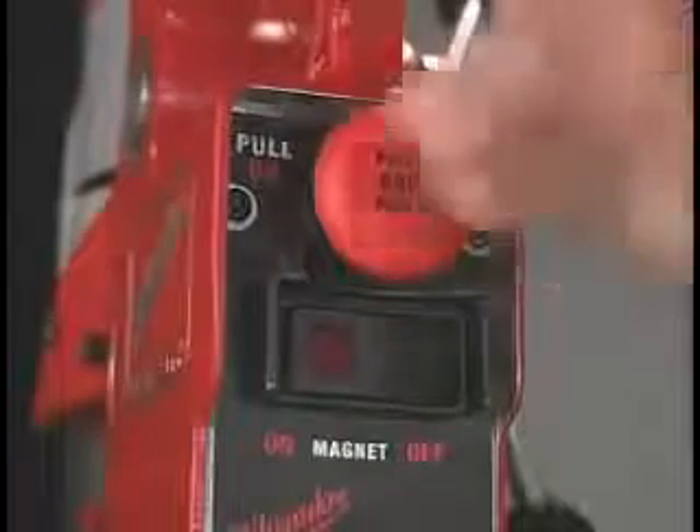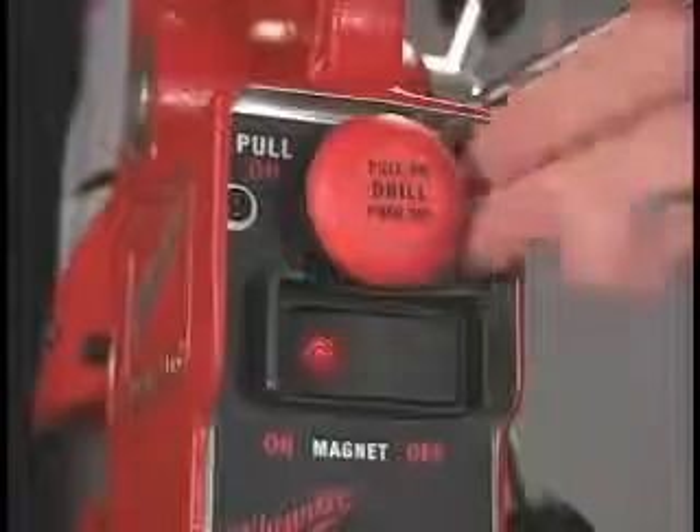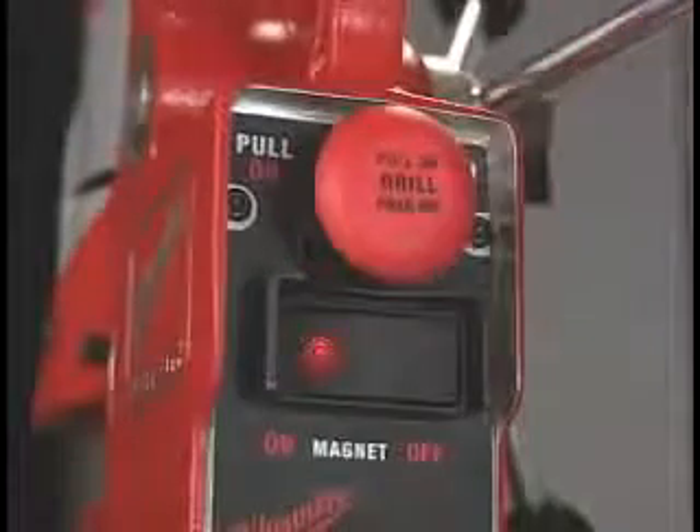The motor-magnet interlock prevents power from being applied to the motor if the magnet is not energized. It also prevents the magnet from being de-energized while the motor is running.